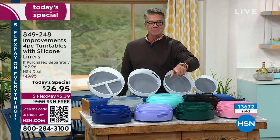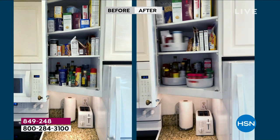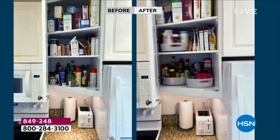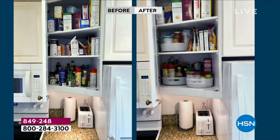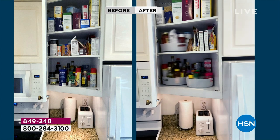We have some before and afters to show you, because this will change your mind if you're on the fence. Look at how sloppy the before is. If I asked you to give me a bottle of maple syrup on the left side, it'd take 10 minutes to go through all that. Or on the right side, just give it a little spin — there's the ketchup, the maple syrup, the mustard, that gosh darn paprika. All easy. Nothing to do but take out your stuff, put in the turntables, and fill them up.